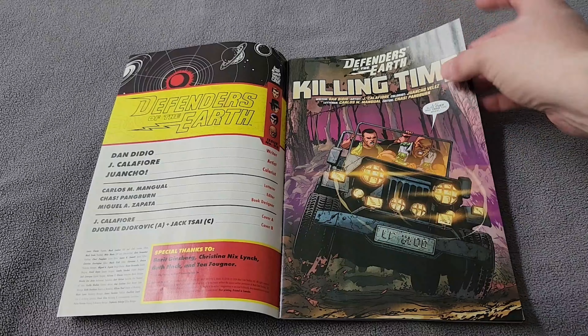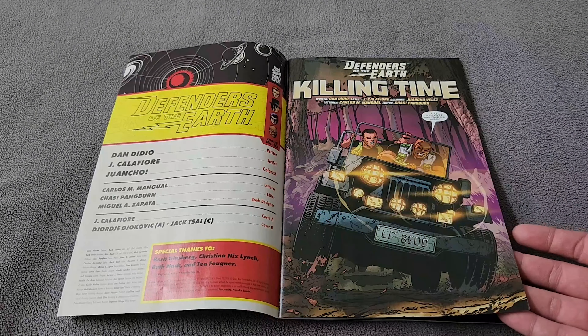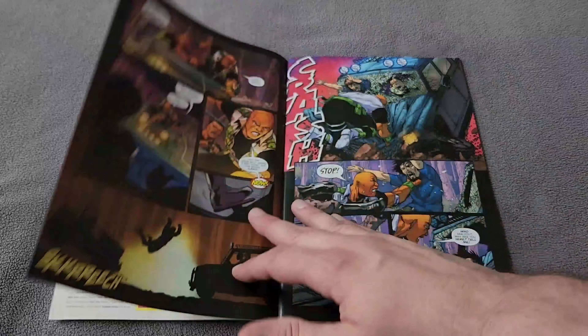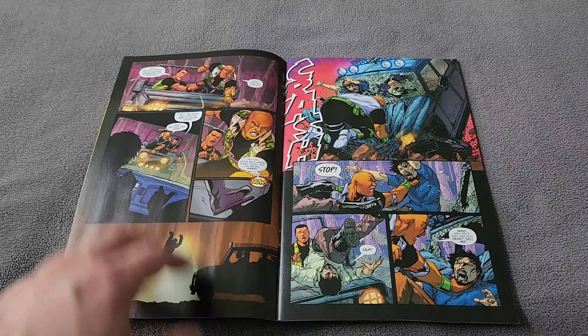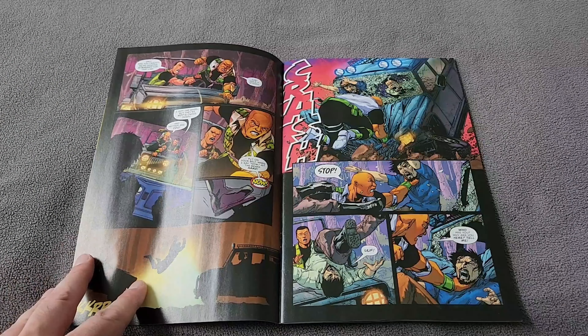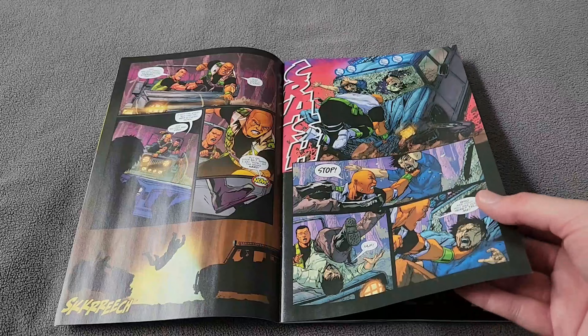It has a beautiful opener, very colorful — a lot going on here, jumps right into the action. If you read Defenders of the Earth Issue 1, this picks up off the threads we saw at the end of that issue. We have Lothar and LJ back in the Five Nations, on their way to answer a distress call when they encounter Sing Pirates.